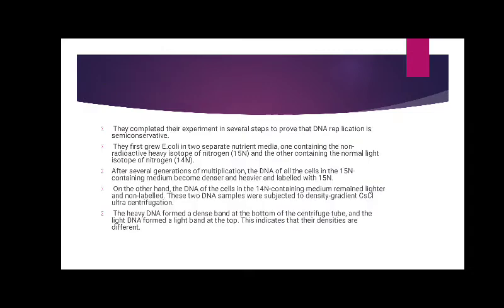They completed their experiment in several steps to prove that DNA replication is semi-conservative. They first grew E. coli in two separate nutrient mediums: one containing the non-radioactive heavy isotope of nitrogen (15N) and the other containing the normal light isotope of nitrogen (14N). After several generations of multiplication, the DNA of all cells in the 15N-containing medium became denser and heavier, labelled with 15N. On the other hand, the DNA of the cells in the 14N-containing medium remained lighter and non-labelled.